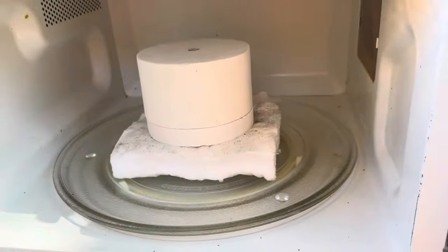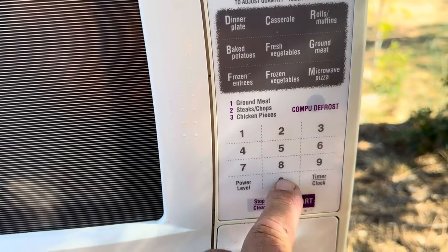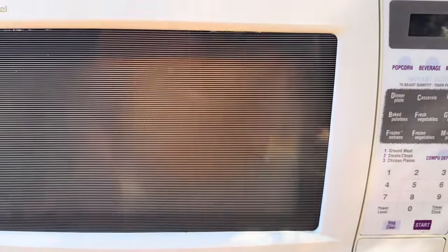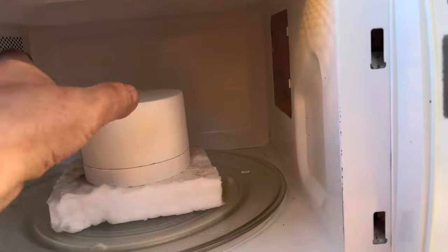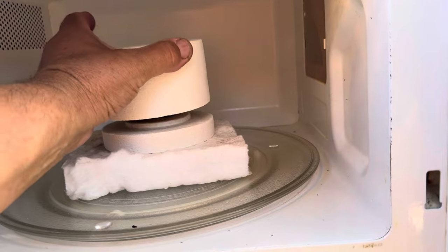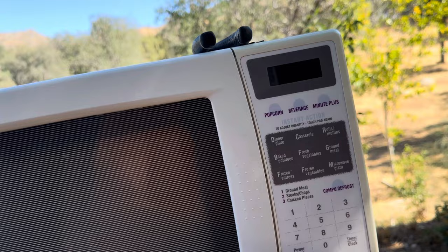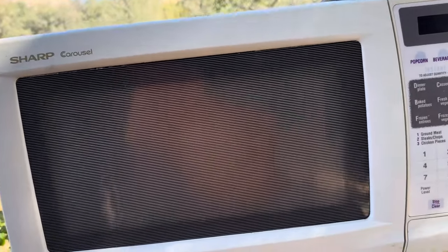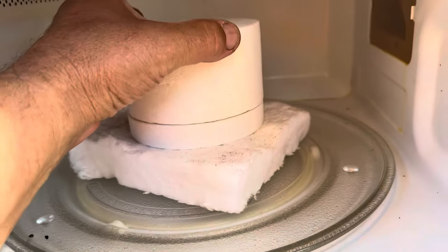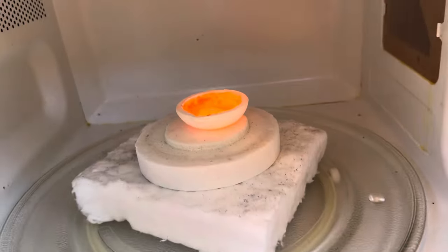Closing everything up. Setting eight minutes and push start. Let's check at four minutes to see how everything is working. Okay, everything looks hot but needs to continue. Eight minutes is over — the light is done.